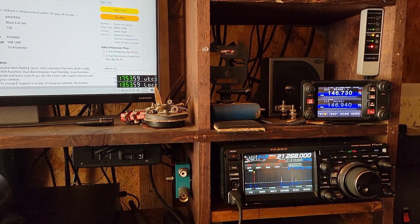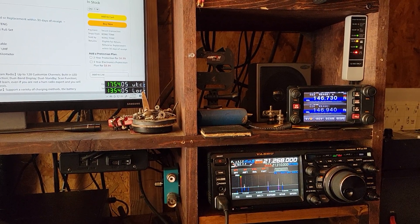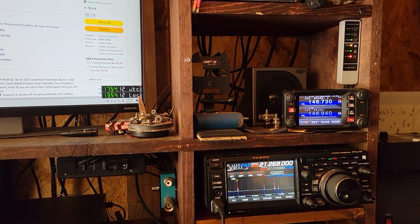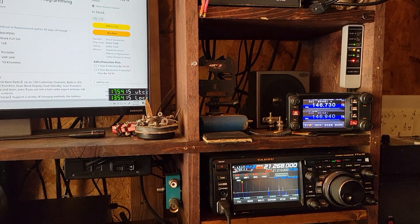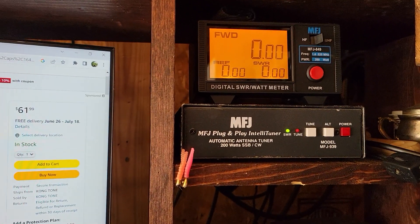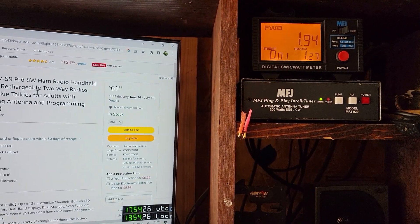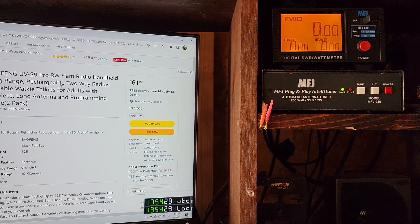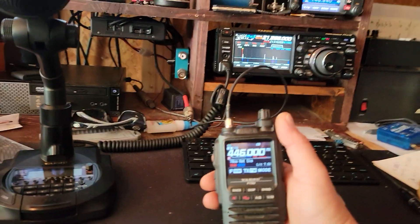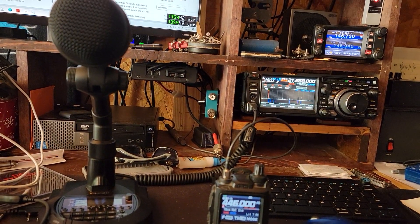Now what model HT is that? This is the Yaesu FT-3DR. This is 440. AK4PJ — it's not even 2 watts, and it's on high. Your radio puts out more wattage than mine does. Though that meter is a little stingy — it's about 2 or 3 watts off.